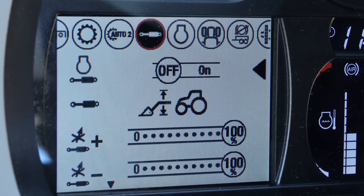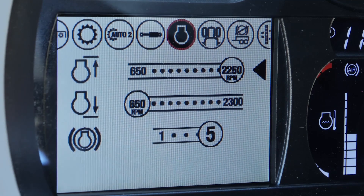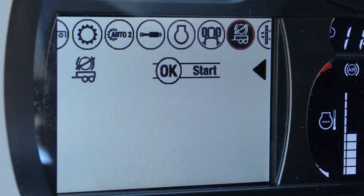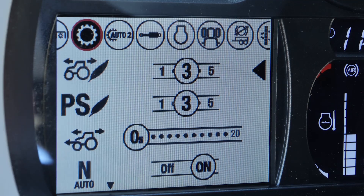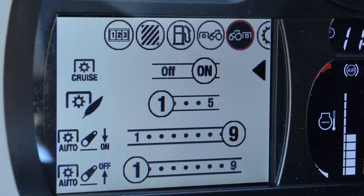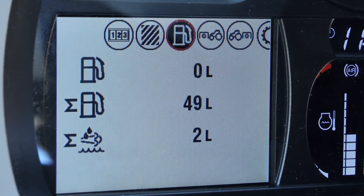There are many features available. You can set the maximum RPM, the minimum RPM, trailer brake settings, and also the maximum power shift and the cruise control.